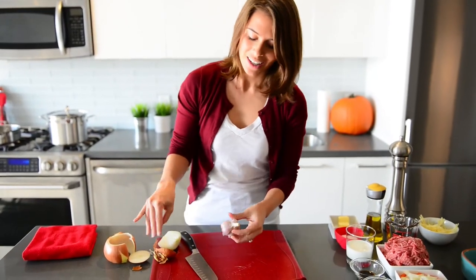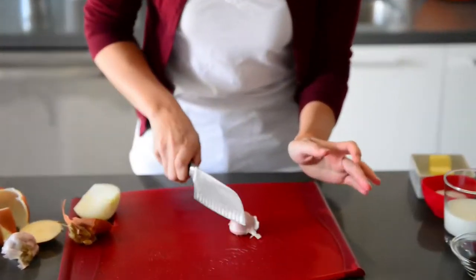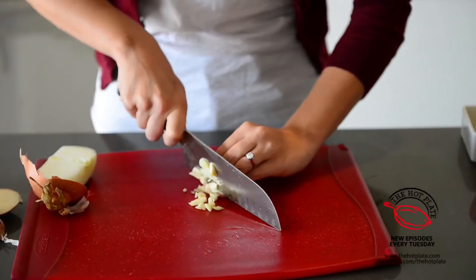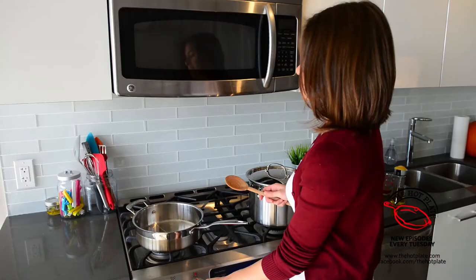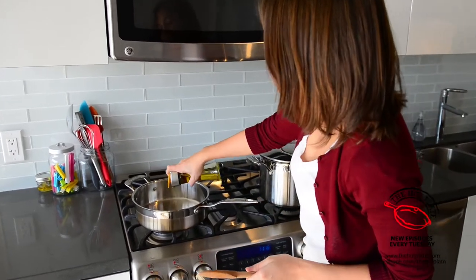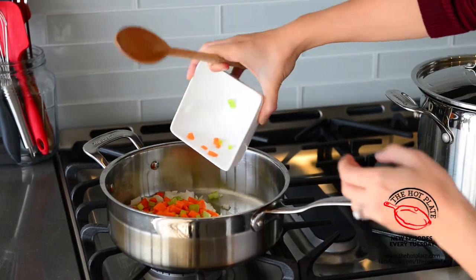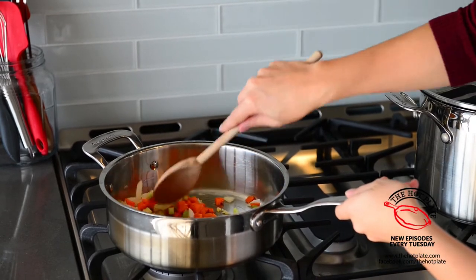We'll move on to our garlic. We're going to use one clove — a nice big clove because that's going to be part of what adds all that comforting flavor. Give it a smash, remove the peel, and then just run our knife through it. This is also going to go into our onion and carrot mixture. We'll start by preheating our skillet over a low medium heat, then add in two tablespoons of extra virgin olive oil. Once that gets nice and hot, in goes our veggie mixture and we'll saute this until it's softened, which is going to take about eight minutes.